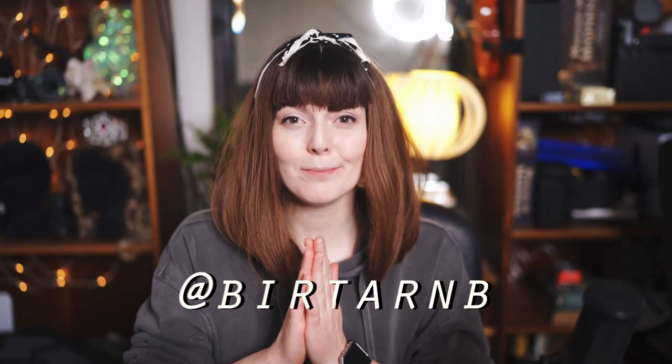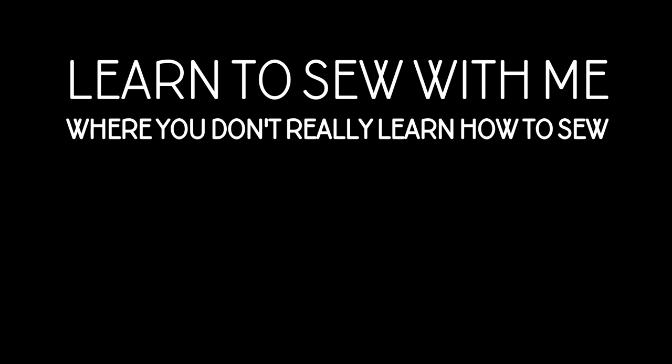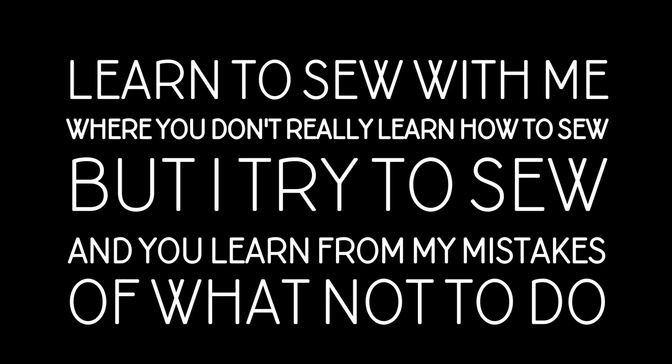Hey and welcome! I'm Pyrsta R&B and today I'm finally gonna sew something for myself. This is the second installation of 'learn to sew with me' where you don't really learn how to sew, but I try to sew and you learn from my mistakes of what not to do. I know this sentence is probably not grammatically correct. I don't care. I'm gonna go for it anyway.